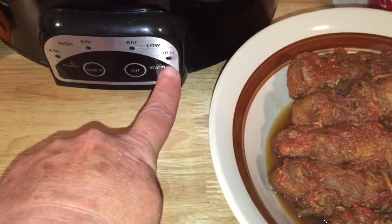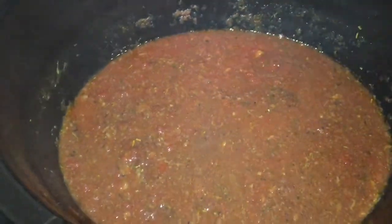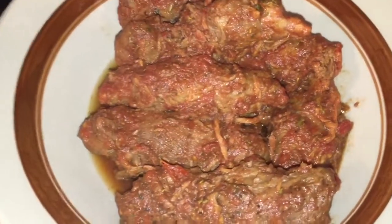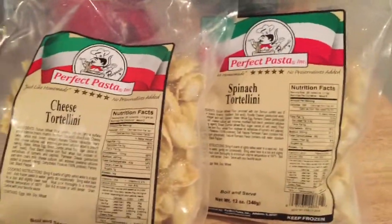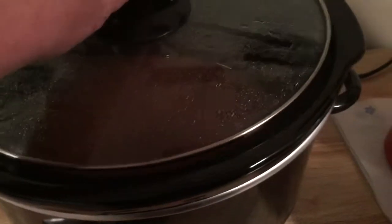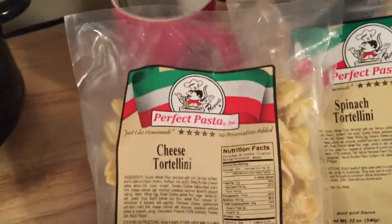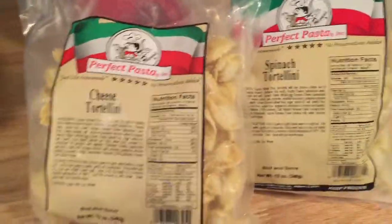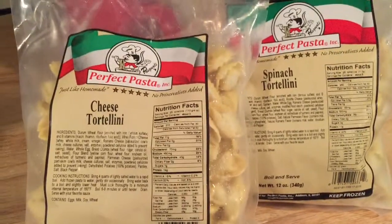The braciole has been cooking for about ten hours at around 275 degrees. I took it off and there's sauce left which we're going to use with our tortellini. I always put a little sugar in my gravy because it cuts the acid — so if people get indigestion from gravy, the sugar cuts it. I also put some ground oregano that I ground in the mortar and pestle. Then I'm gonna make a cheese tortellini and spinach tortellini to go with the braciole.